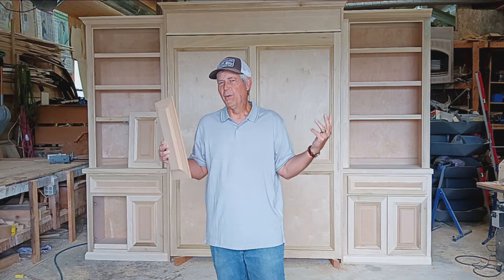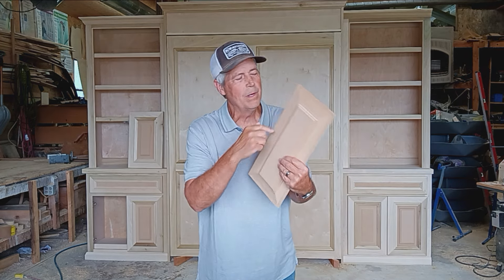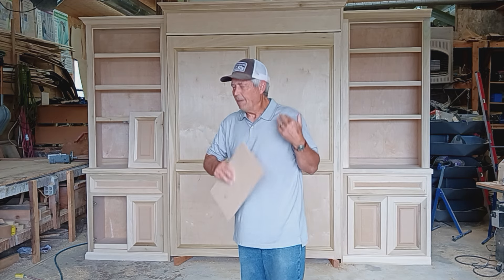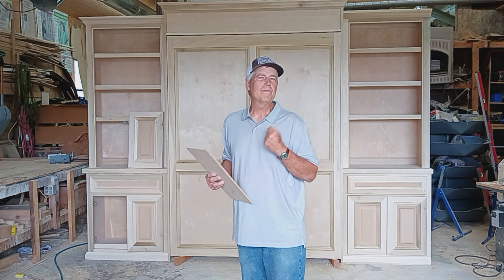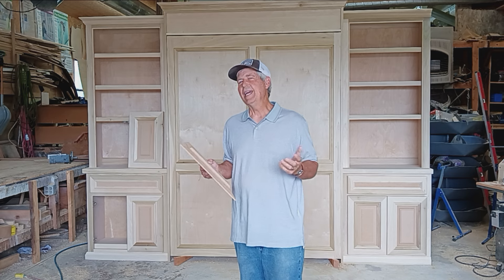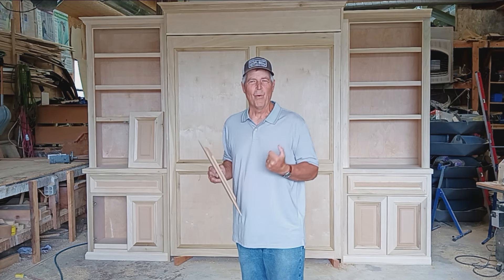The thing I'm excited about is that you could make multiple different options for raised panel looks — you could change up the amount, like right there I've got about maybe a half inch of flat showing, and you could obviously change up that profile too. For me, I just wanted to share this because I ran into a challenge, figured out something that worked, and I hope it'll work for you sometime. Just because you don't have exactly the cutter you need, a lot of times there's a way you can work around it.